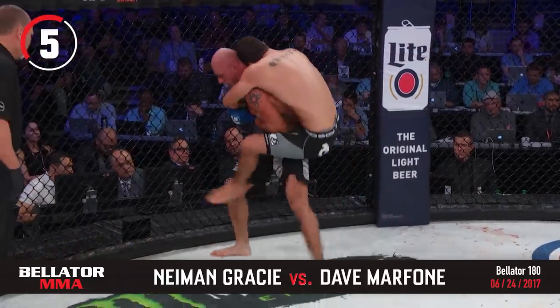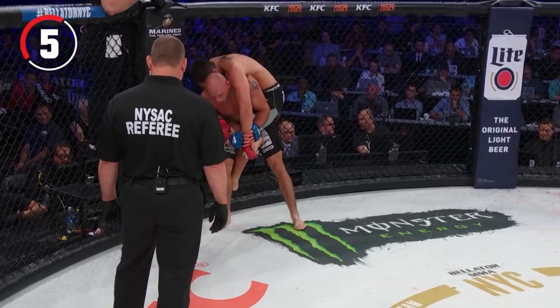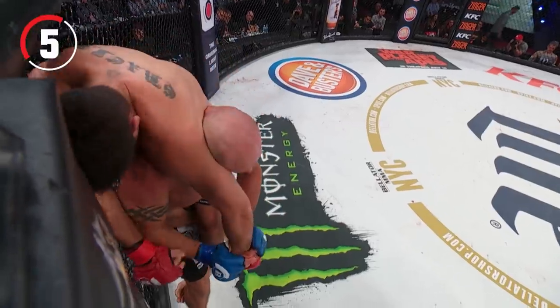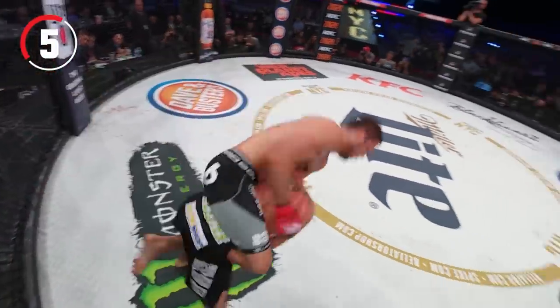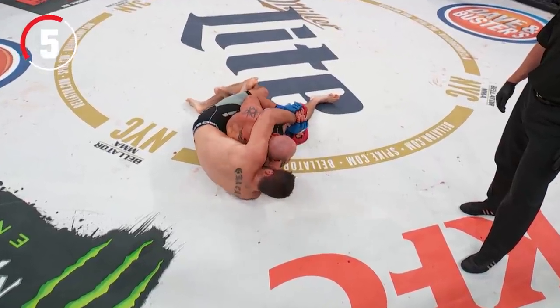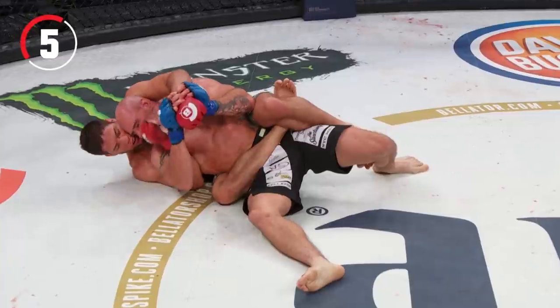Hook in by Gracie — now taking the back of Marfone. He's got the body triangle on Dave Marfone. Marfone attempts an escape, but that's an all-or-nothing move. When you try to get the guy off your back that way, you can end up in deeper trouble.